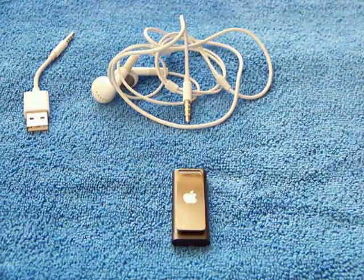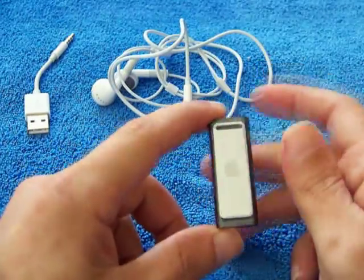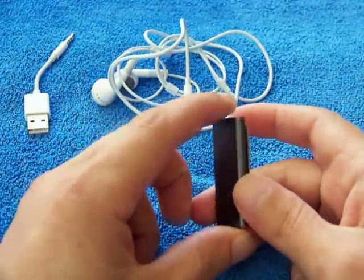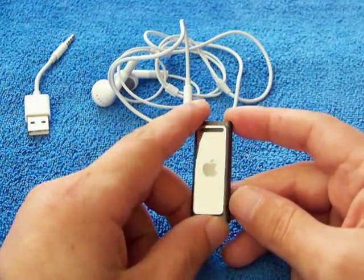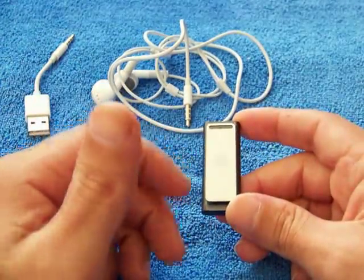Hey guys, it's Korn74. Today I've got a review of the iPod Shuffle 3rd gen. I've loaded it with about six or seven CDs worth of music and I've tried it out.